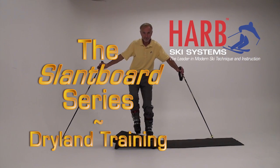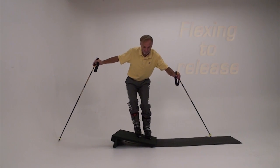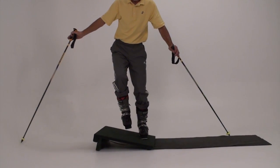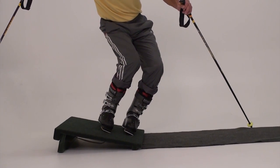In skiing, the inside leg of the turn — the uphill leg at the end of the turn — should always be more flexed than the stance or outside leg. Bending the former outside leg makes it become the new inside leg. This bending is the action that starts the new turn.